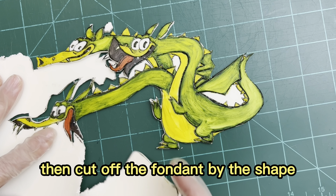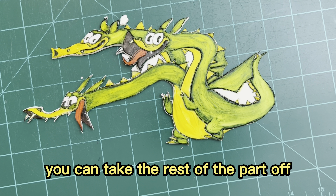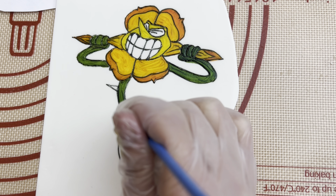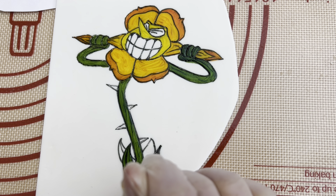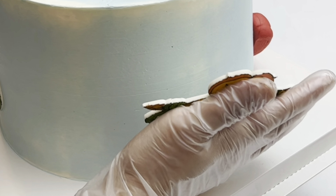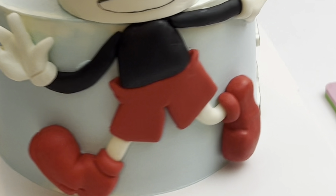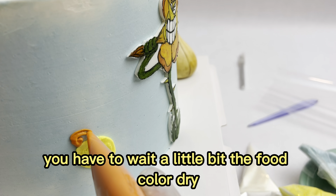Drawing on the fondant — if the fondant skin is kind of dry and you made some mistake, you can actually use water to wash it off, so don't worry. Then cut off the fondant by shape, take the rest of the parts off, and stick the fondant on the cake side — same as with the flower guy. Of course, before you stick it back on, you have to wait a little bit for the food coloring to dry.